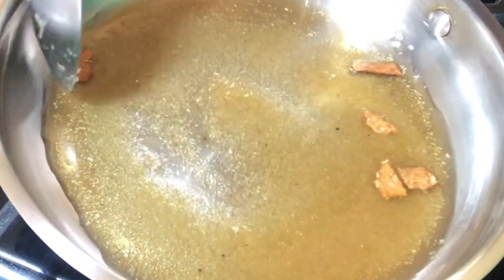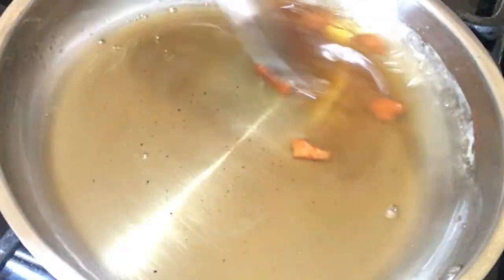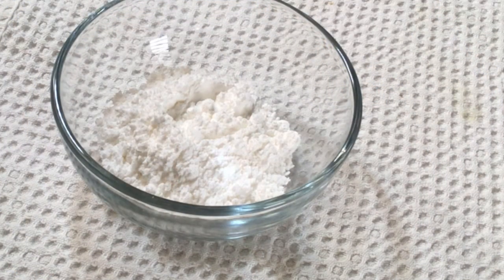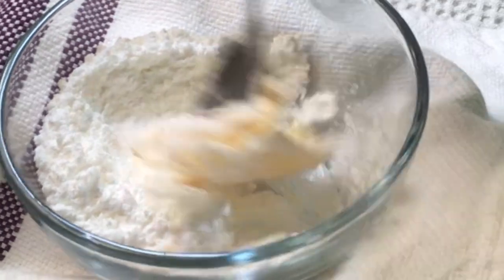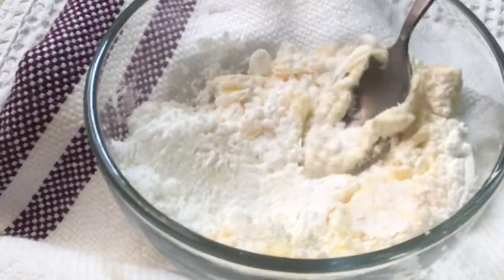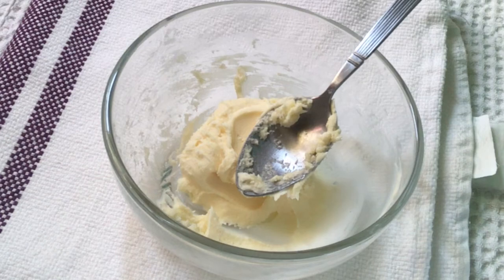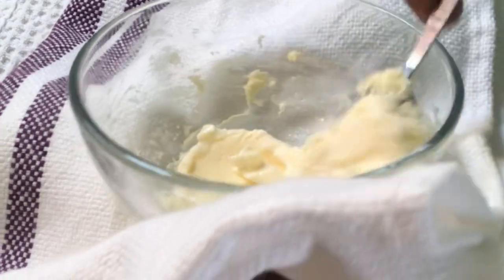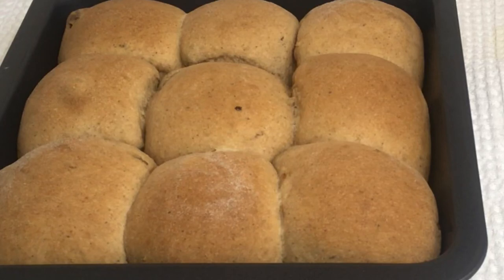Now that the sugar syrup is finished, I'll set it aside and start to do the buttercream to top my hot cross buns. Here I have half a cup of icing sugar and two teaspoons of butter. Once I combine this well, I'm going to add one teaspoon of milk and mix well. Once this is mixed well, I'll set it aside.